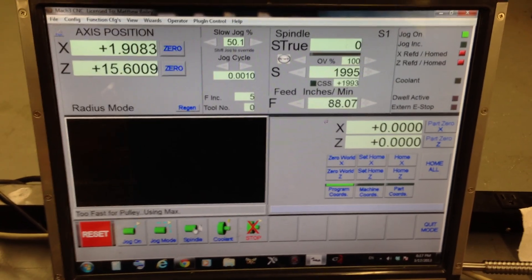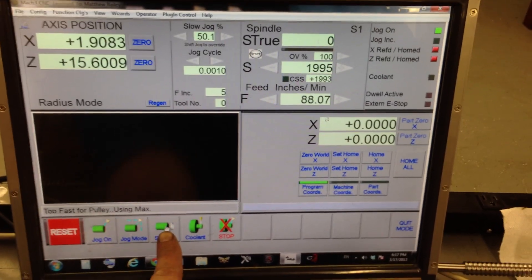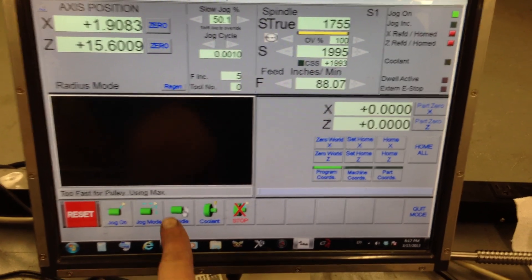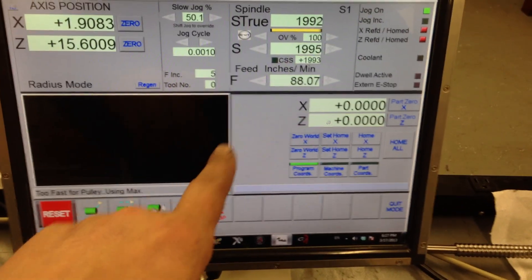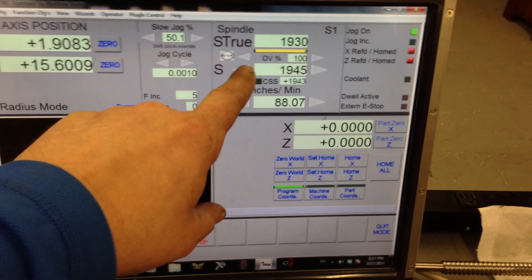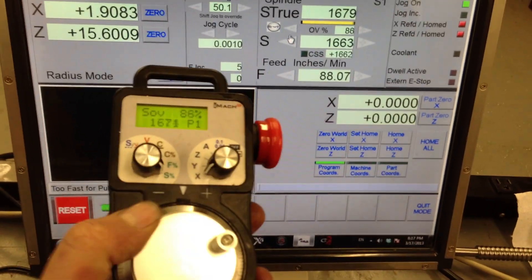Here's a quick demo of MockTurn. I've got a touchscreen here. I can turn on my spindle, turn it off, turn it back on. I can adjust the speed here if I had to, or we can just use the pendant.